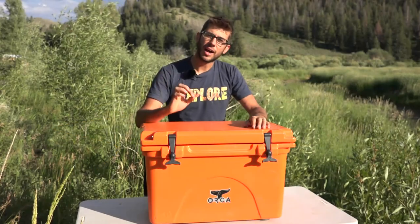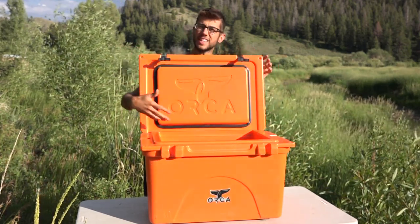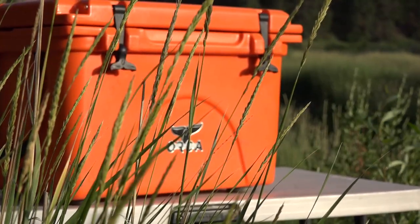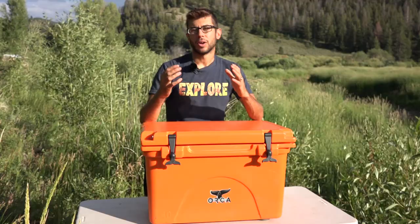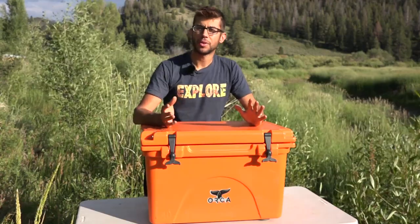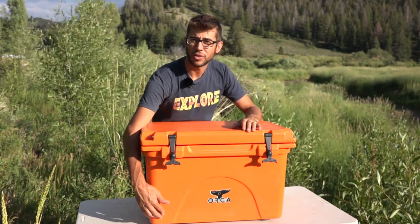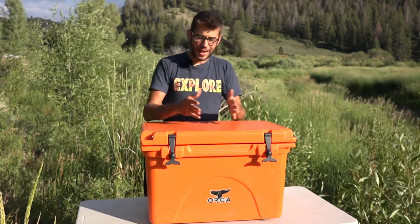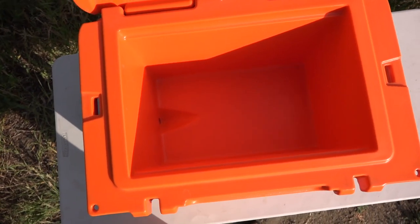Orca manufactures much higher performance coolers than your typical cooler, meaning that it has much thicker insulation and is going to keep the stuff you put in it colder for a lot longer. Orca's main competitor is probably Yeti, which manufactures a similar style cooler. Orca manufactures coolers in sizes ranging from 20 quarts all the way up to 140 quarts, and the size of the cooler is stamped in the lower left-hand corner. The size indicates how much you can actually put inside the cooler, but the outside dimensions are considerably larger because the insulation is so thick.